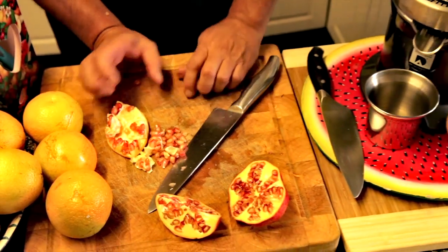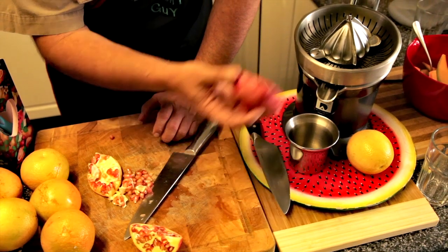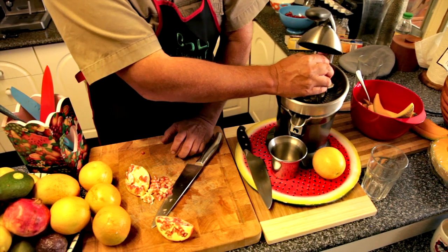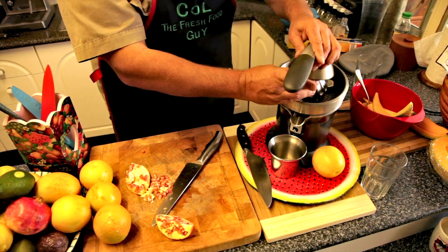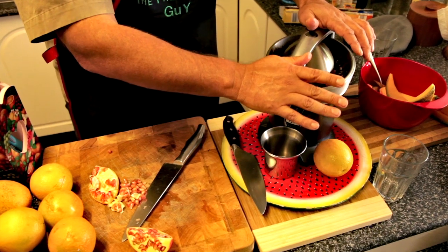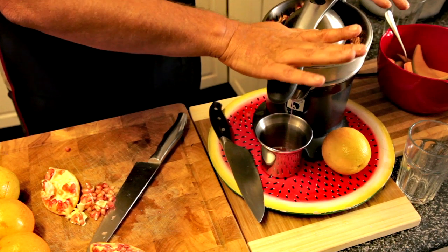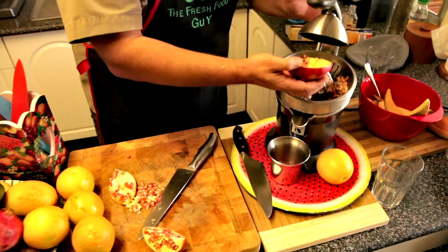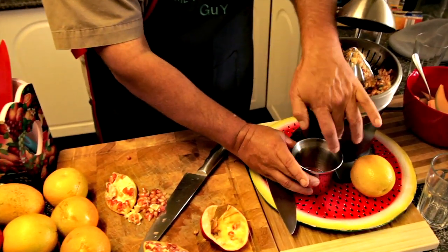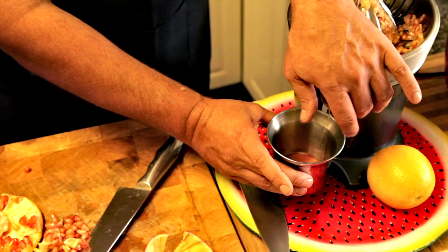The second thing we're going to do here — and this is important for you to watch as well — is we're going to take the half that we've got here, just like half an orange, stick it on top of the juicer, and press it down. So if you've got a citrus juicer you can do that as well. We're going to press this down here. You can see the juice coming through. Now when I pull this up you can pretty well see we've taken all the seeds and the pulp out of here. You can see the juice that's come out — this is just pure juice.